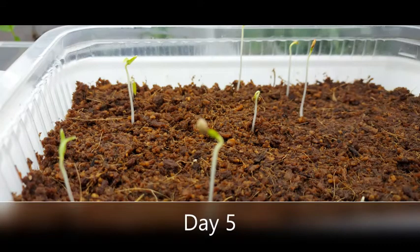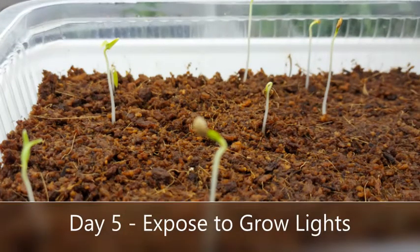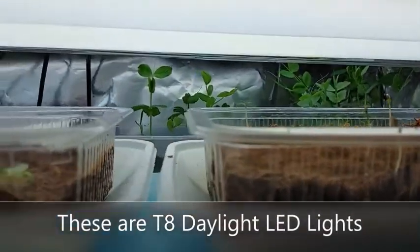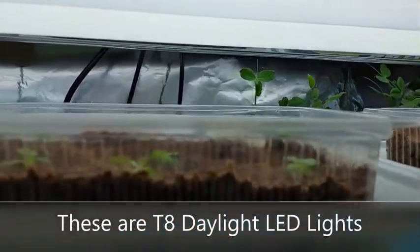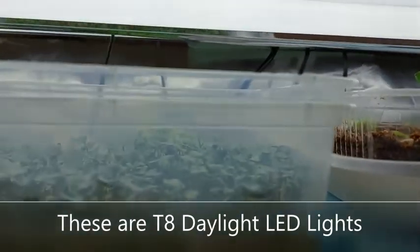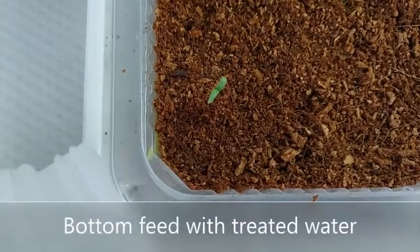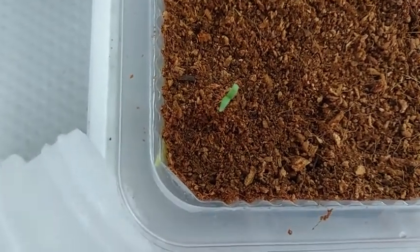Check the seeds in about 5 days. When you see some buds appearing, you can now expose them under your indoor lights, about 1 or 2 inches away from the light. I'm using T8 18-watt LED daylight which gives about 2,500 lumens and about 6,000 Kelvin. Bottom feed the seedlings with treated water, making sure you keep the cocopeat moist.